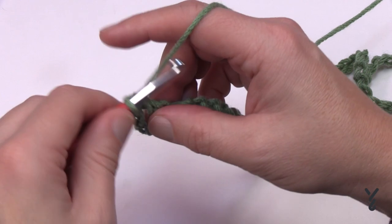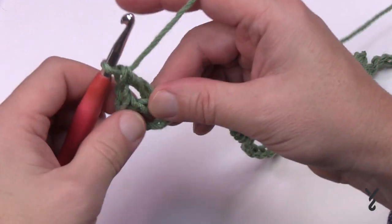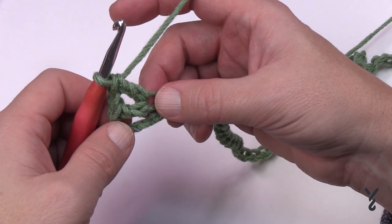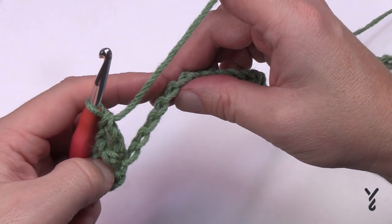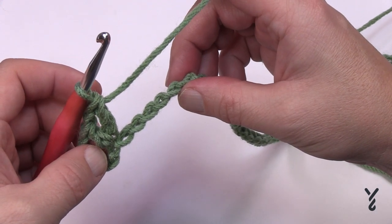Turn it over to the back hump for a nicer look and double crochet in. Chain one and double crochet back in — this is considered a V-stitch: double crochet, chain one, one double crochet. Because it's an end, skip the next four chains and go to the fifth chain — that's where you begin your sequence going all the way across. Before you start just chain up one, skip four, and go to the fifth and double crochet into the back hump.